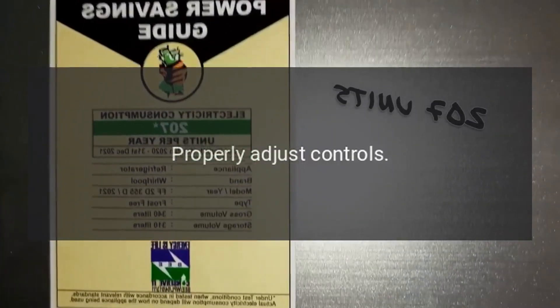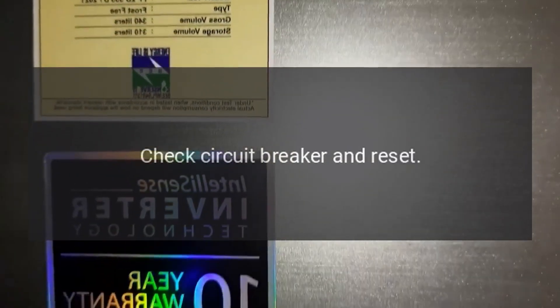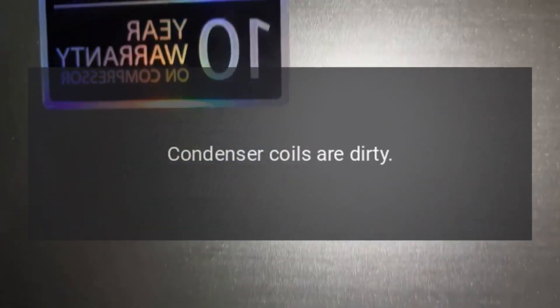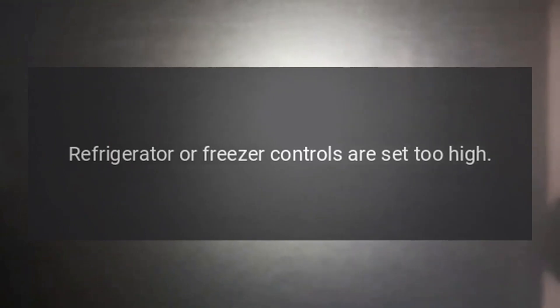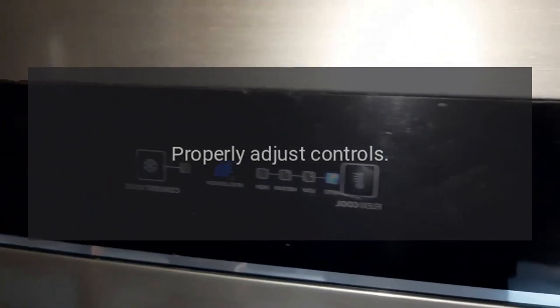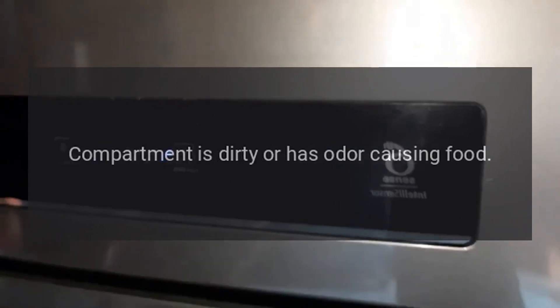Properly adjust controls, replace blown fuses, check circuit breaker and reset. Food temperature is too cold: condenser coils are dirty — clean coils. Refrigerator or freezer controls are set too high — properly adjust controls.